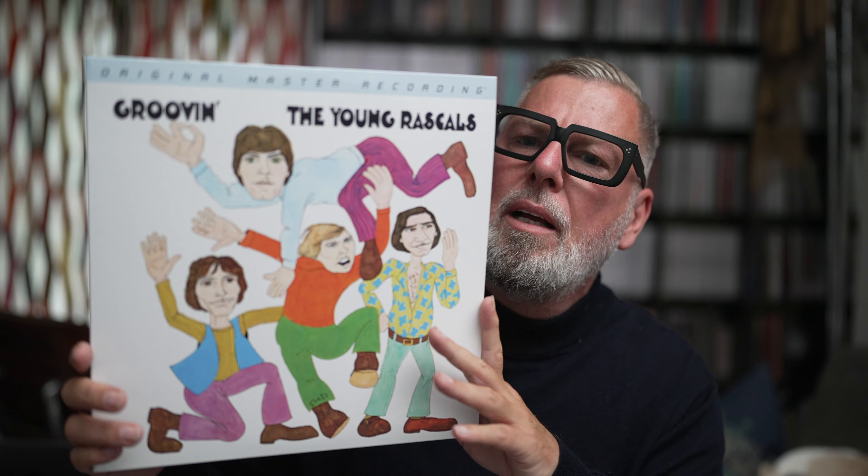This one came out in 1967 and what we have here is the mono cut. Comes in a plastic sleeve, well protected with a hype sticker. The hype sticker says: mastered from the original mono aural master tapes. Featuring the hits A Girl Like You, How Can I Be Sure, Groovin', and A Beautiful Morning as a bonus on this one.